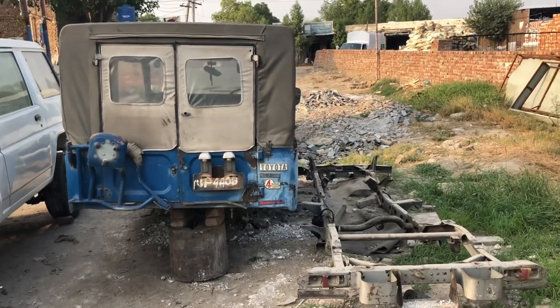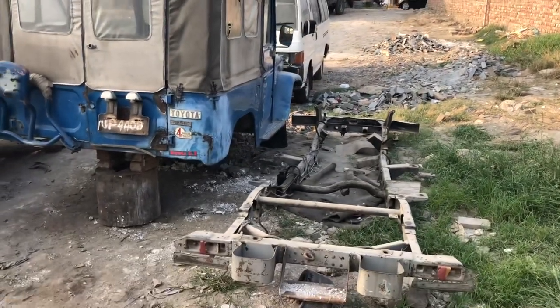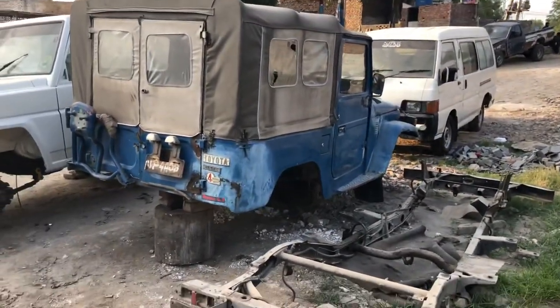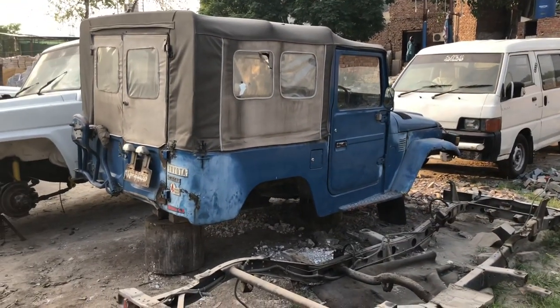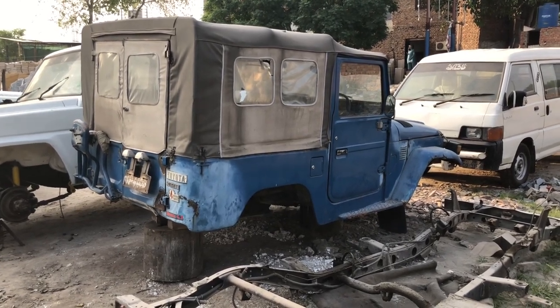Here's the update on the FJ40 project — basically it's a BJ40 with a soft top, purchased from HMC auction. The frame is now out of the body, so we'll start the project.